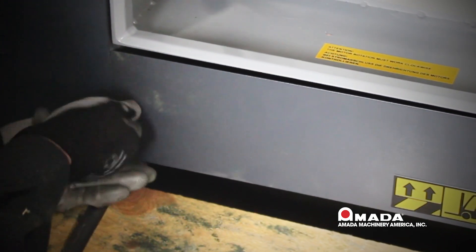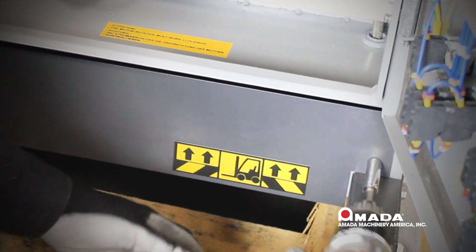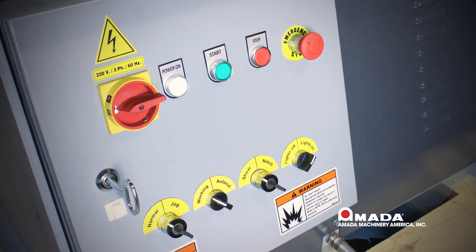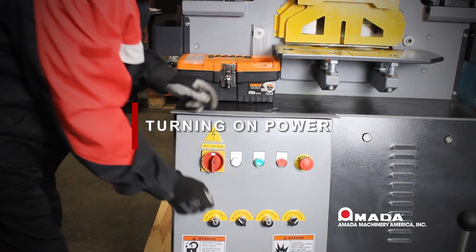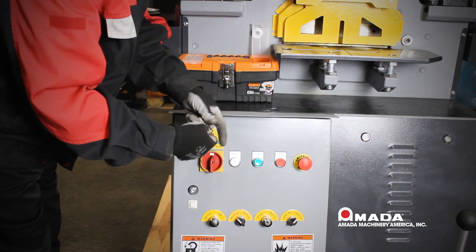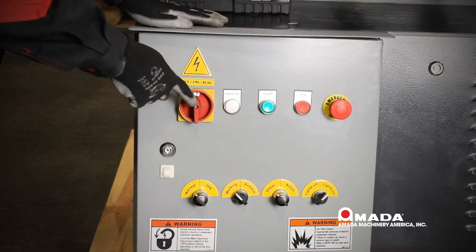We will now reinstall the bottom panel with the two screws that we removed. Now we have our electrical complete. We will lock our electrical box and place the key back in our toolbox. We will then take any one of the four selector switch keys, which are black, and place them into the machine. You will only need two keys; we supply an additional two.